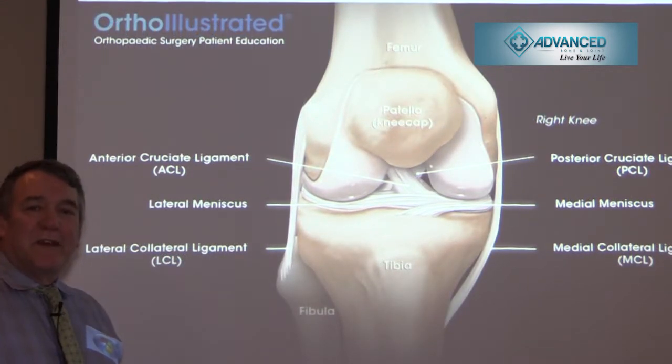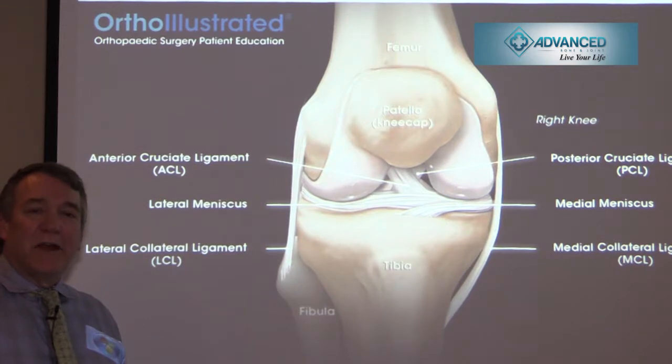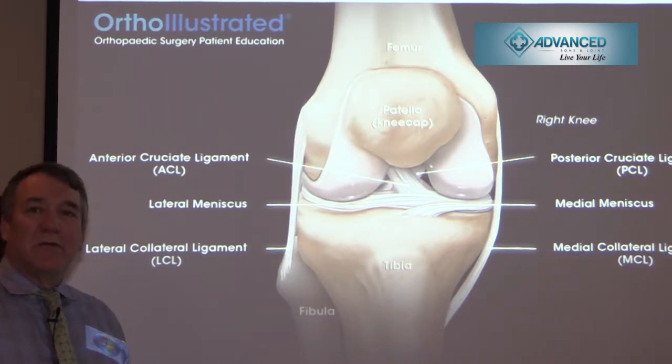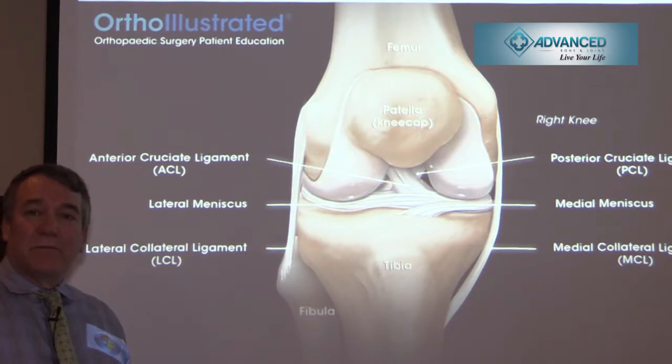Now you've passed the ACL non-operative rehab protocol and it's time for surgery. This is done as an outpatient procedure. You can use either an allograft or an autograft. The autograft is your own tendon, and the recommendation by the Academy of Orthopedic Surgery is to use your own tendon if at all possible — especially in patients age 30 and younger — because there's a higher retear rate with allograft. Allograft is a cadaver ligament that can be used for lower-demand, older patients with much less morbidity, allowing them to return to recreational sports.